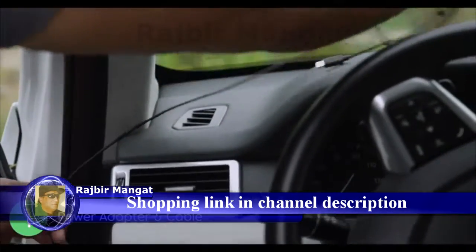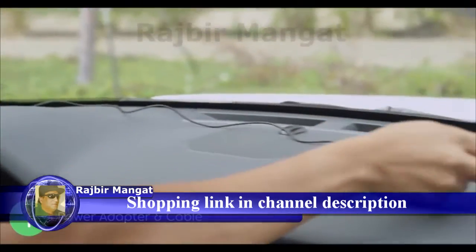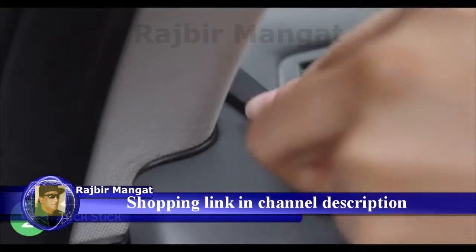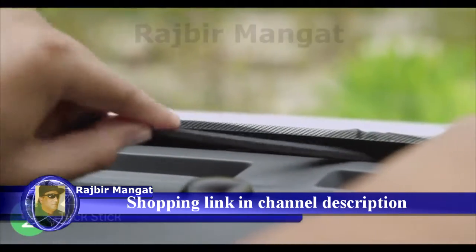Now let's route the cable along the door jamb and extend it past the center of the dashboard. Using the tuck stick, push the cable into the gap between the windshield and dashboard.